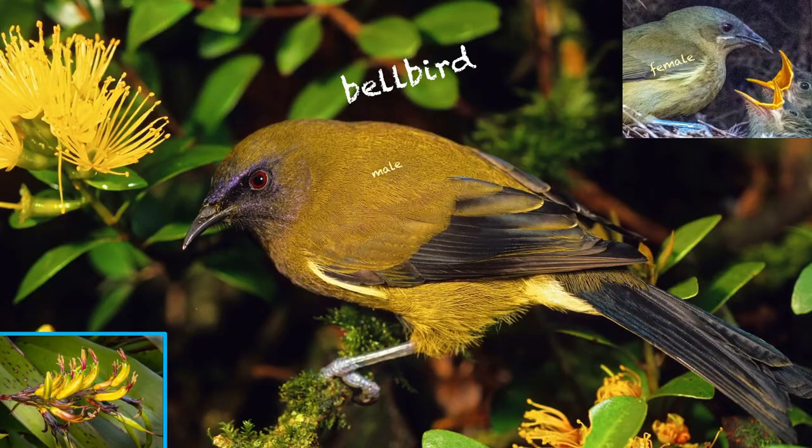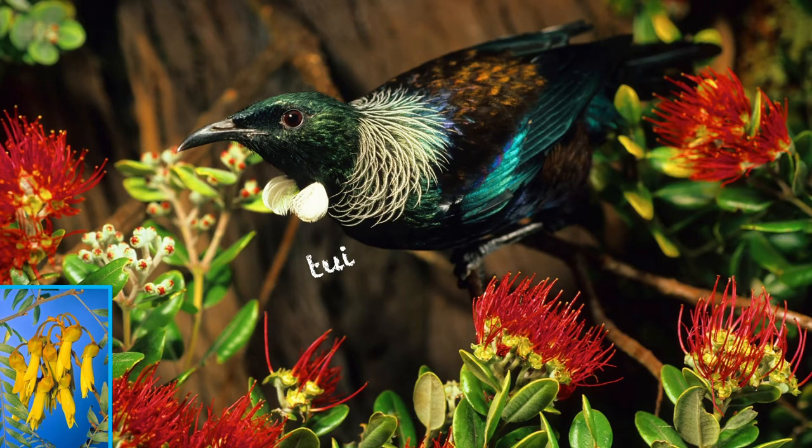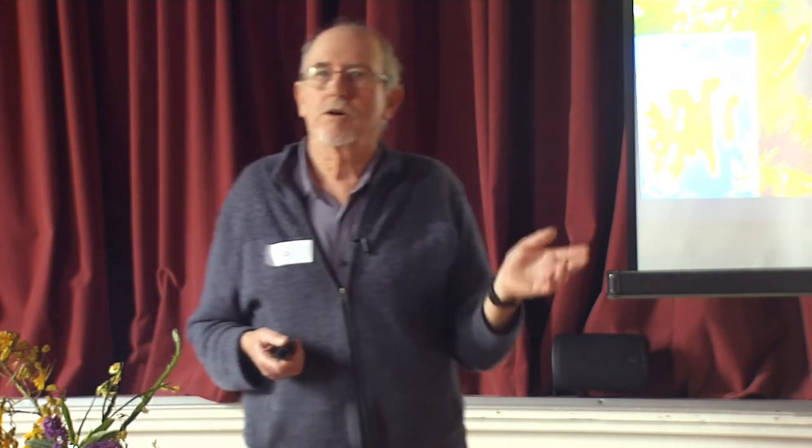Let's go to the tui. It's pretty melodic, tuneful, whistles, but it's always got coughs and grunts and croaks and squeaks. You don't ever hear those coughs or those squeaks from a bellbird.